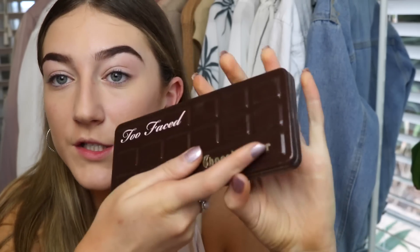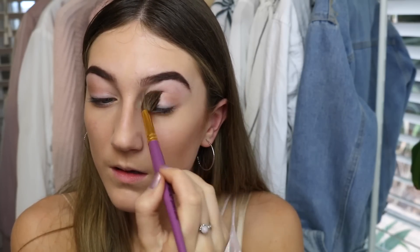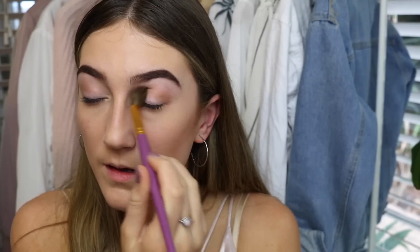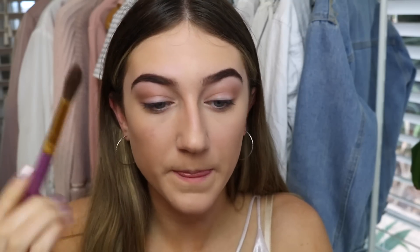I'm going to be using the Too Faced Chocolate Bar Palette. For my transition shade, I always start in the crease. I'm going to be taking this huge brush and taking the colours Salted Caramel and Milk Chocolate — I probably should know the names since I use them every day. That is something different. It's alright, like I wouldn't recommend it, but I'm not hating on it. I've definitely seen worse. I think I need a bit more of a darker bit in the outer V.